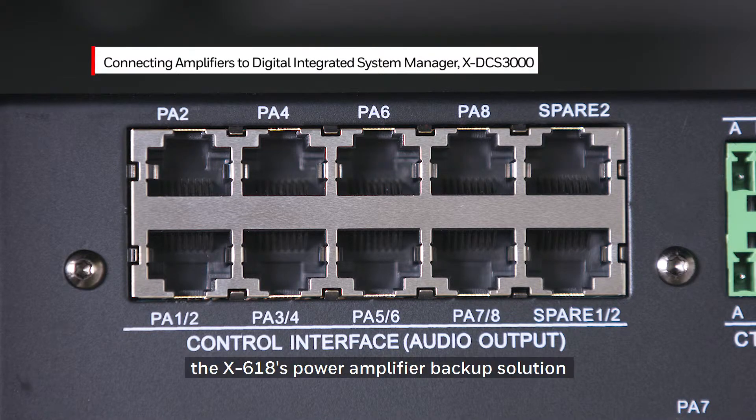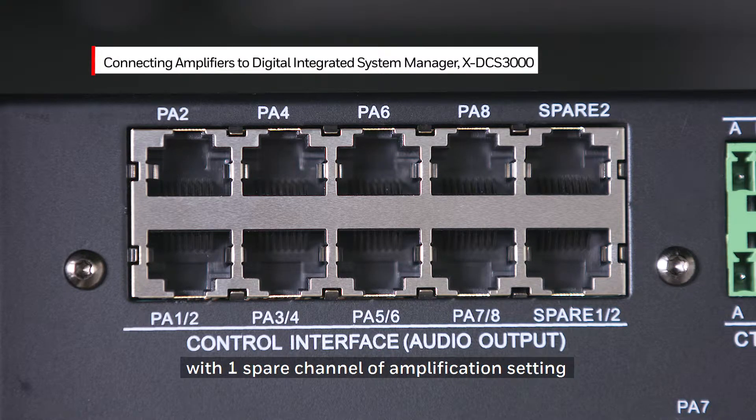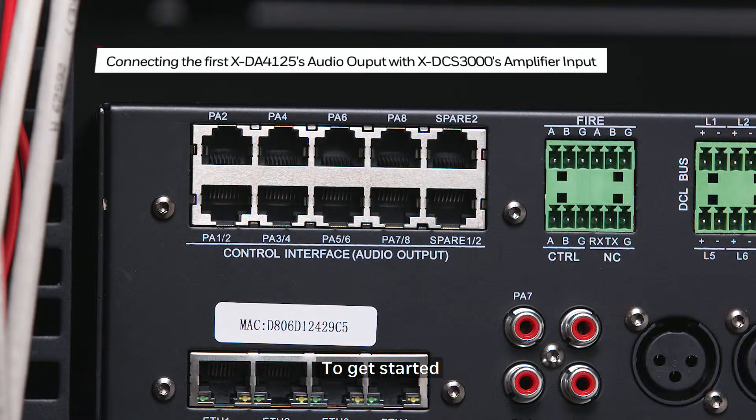Therefore, the X618 power amplifier backup solution can be achieved by eight main channels with one spare channel of amplification, or two sets of four primary channels with one spare channel of the amplification setting.